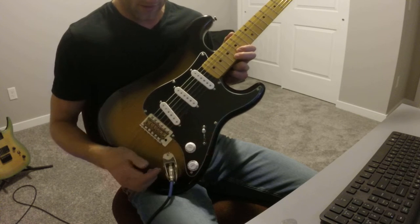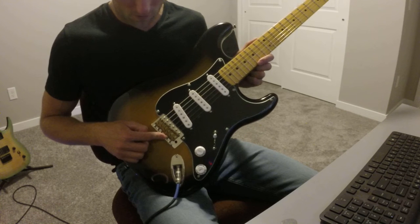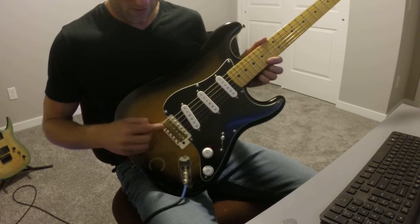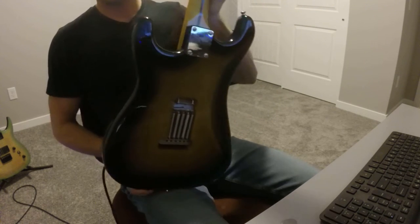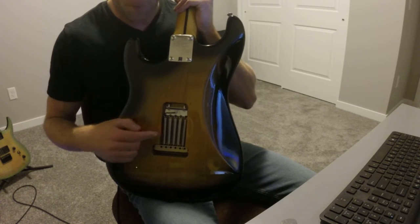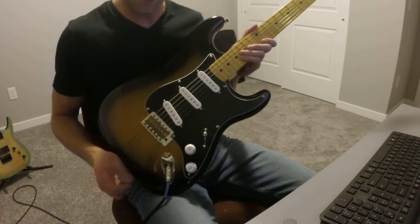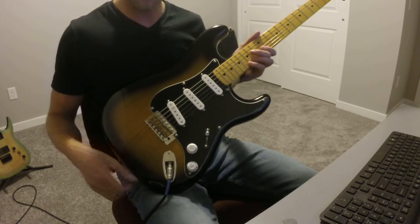Standard five-way switching as usual. The next thing I've upgraded is the bridge. This is a Guitar Fetish bridge and I've got brass saddles on it, and it's also running a brass full-size block. I do have five springs and I don't have the tremolo arm installed — I don't really use it that much. I like the way the springs resonate and it gives a little more sustain as well.